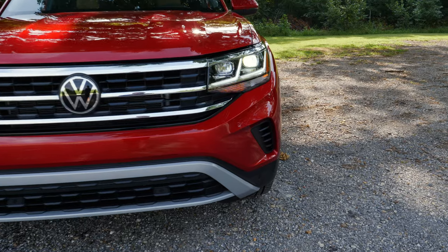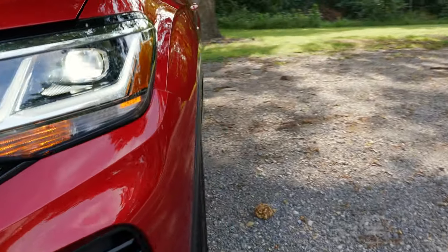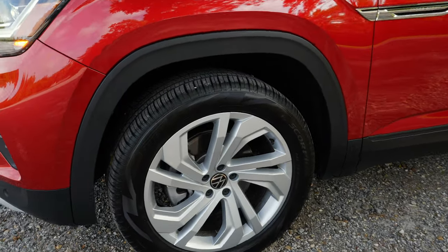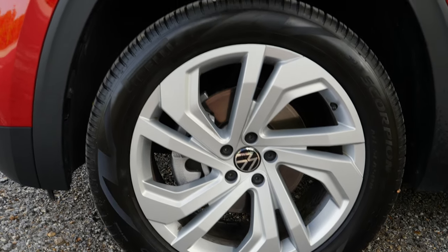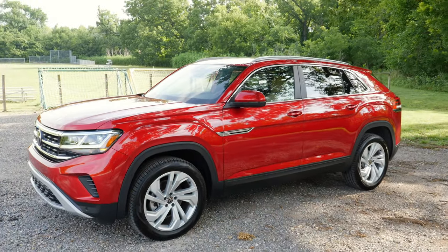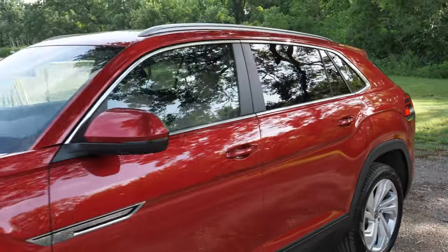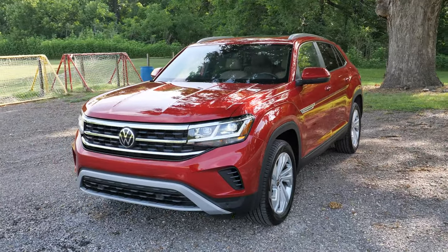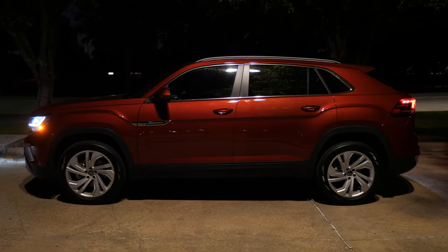One more design and aerodynamic feature is that little air curtain that passes over the wheel. We get 20-inch wheels on this model — you'll get 21-inch wheels on the R-line, and those are massive. The wheels really fill out the wheel well because the Atlas Cross Sport has some pretty big haunches and fenders. In this Aurora Red Metallic paint, it looks really good — rich and deep, looking great in both day and night.